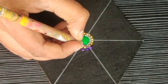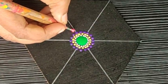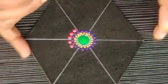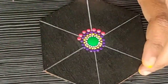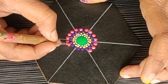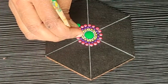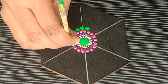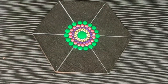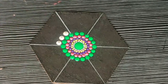Using a slightly bigger dotting tool I am making the dots between the two dots of the previous row. For the next row I am using this magenta color or a slightly darker shade of pink, making the dots slightly bigger than before. Now I am moving to the next row with a beautiful bright green color, then the next row with white or pearl white color.